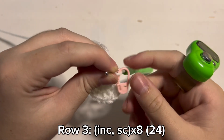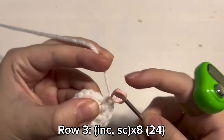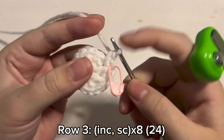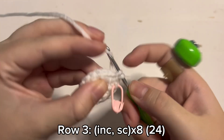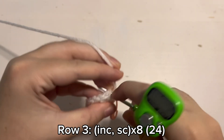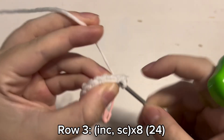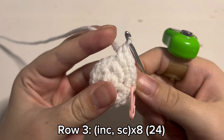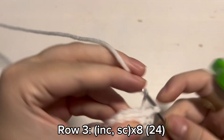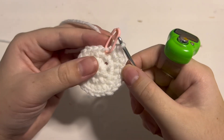I like to have a stitch marker here just so I don't lose my place while counting. For round 3 we are going to make 1 increase — so 2 single crochet inside the same stitch. Then after that we are just going to place 1 single crochet inside of 1 stitch. You are going to repeat that increase and single crochet throughout the round until you have 24 stitches in the round. And then this is what you should have when you are done with round 3.